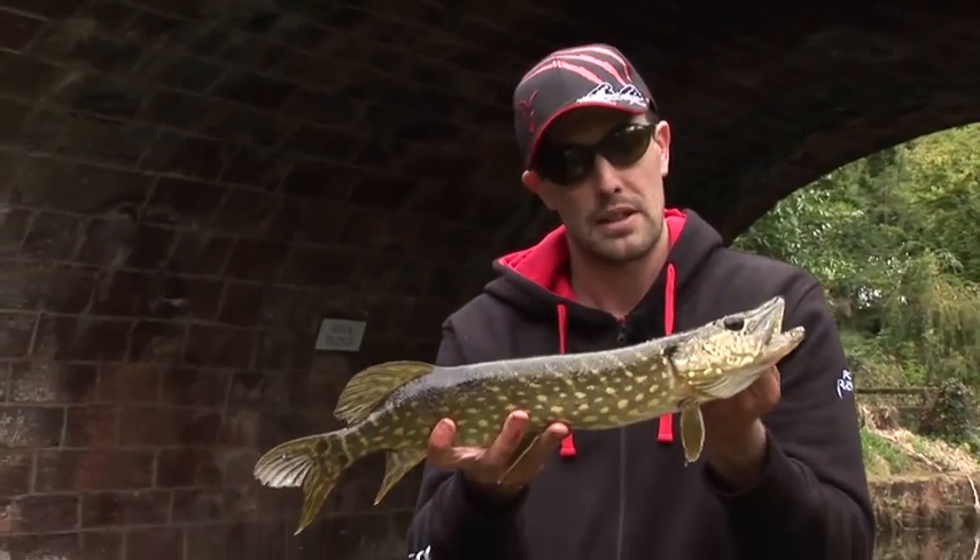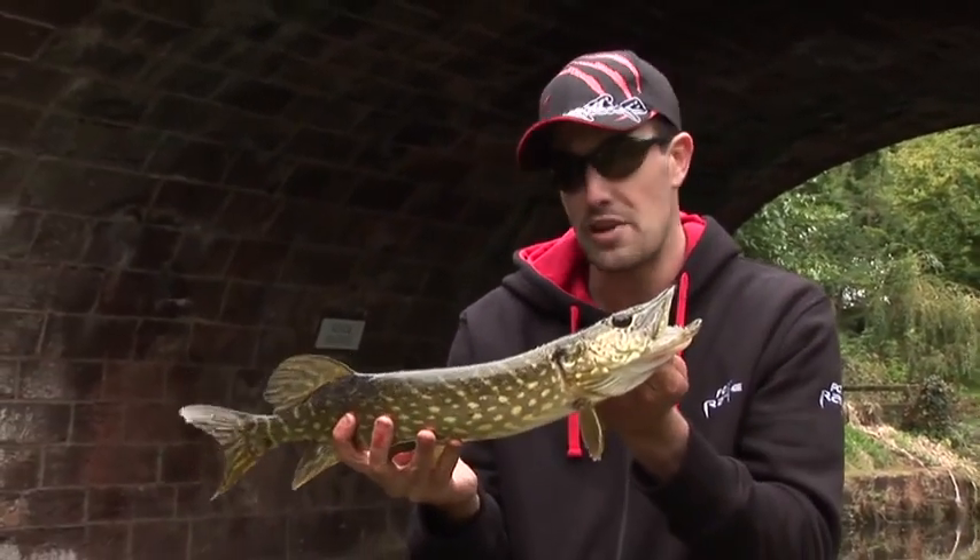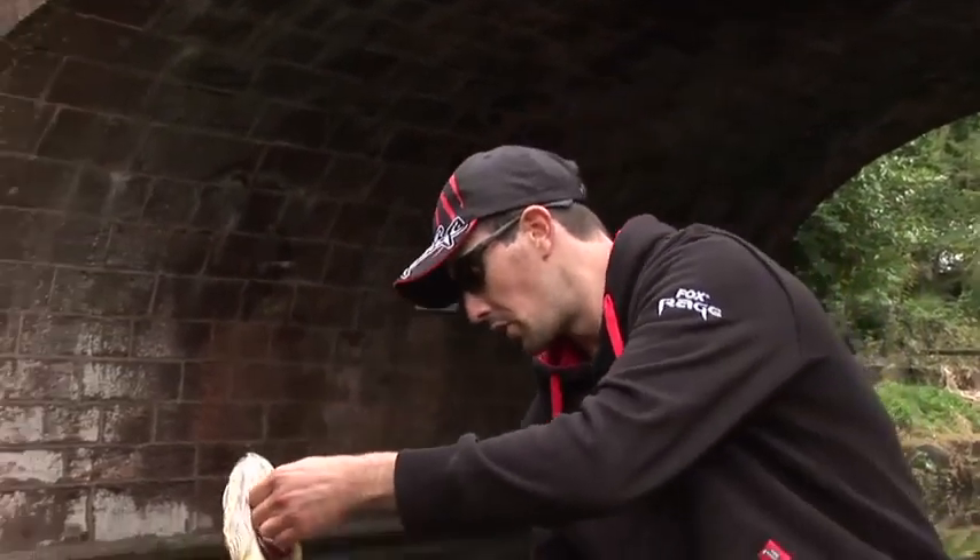Lovely little pike — definitely a product of ringing the changes as we've gone along the canal.